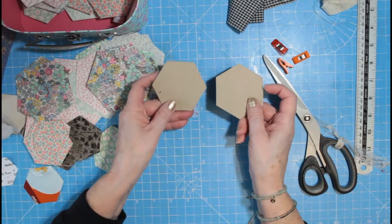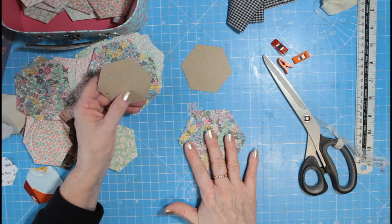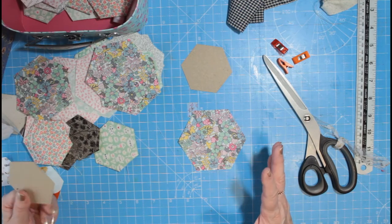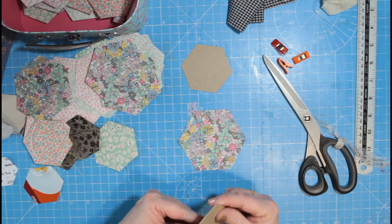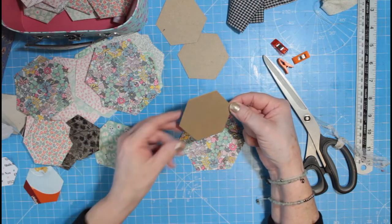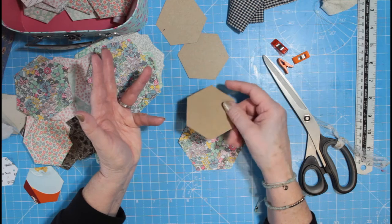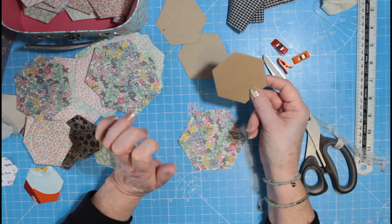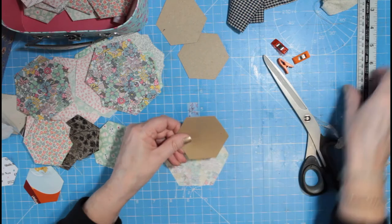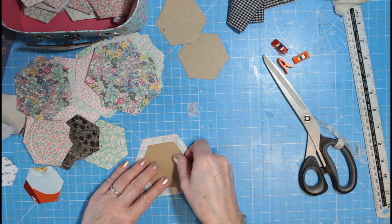I've recently treated myself to two different sizes of Sizzix cutters because I'm doing this quilt this year and I'm going to be needing loads. I also thought I'd put some packs in the shop in case you wanted to join in — it'd be far easier just to whizz them through on the Sizzix. I've got two different-size Sizzix cutters: that is the one-inch, and that is the two-inch. That gives you a good clean edge so you can fold the fabric in.